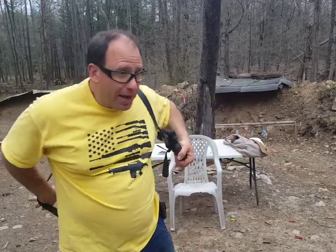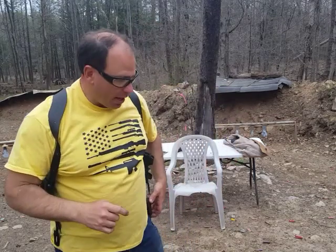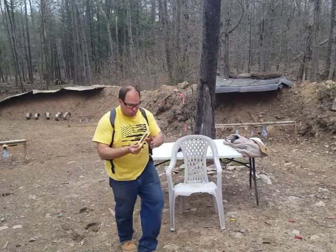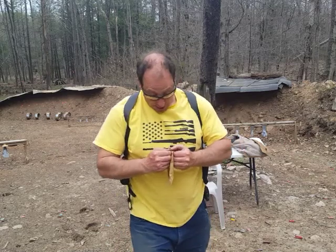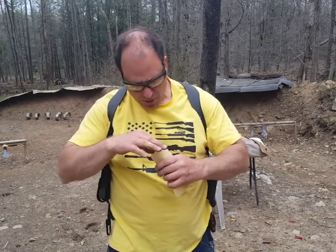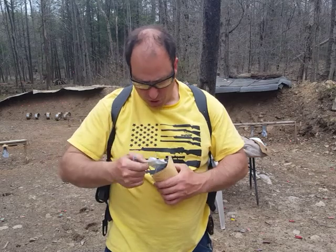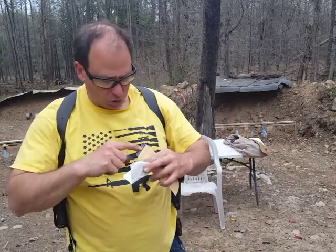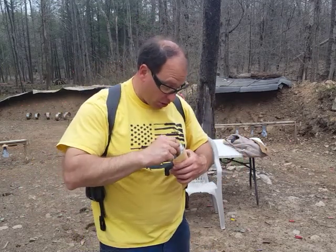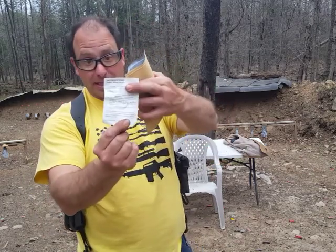One thing I want you guys to be aware of: when you buy this, aside from telling them what gun you have and what size mags it takes, you're also going to want to order the leather break-in kit. It's about ten dollars. Craft Holsters sells it and they give you instructions — only about four lines, very easy to follow.